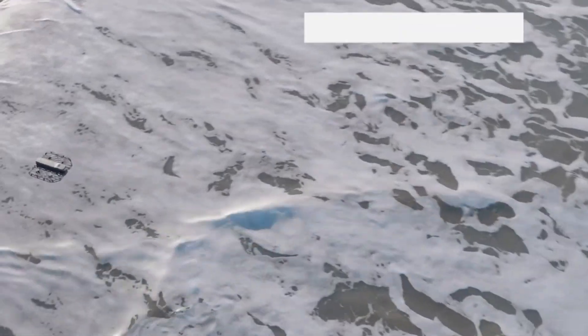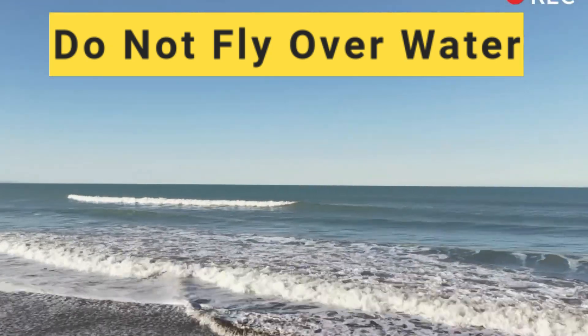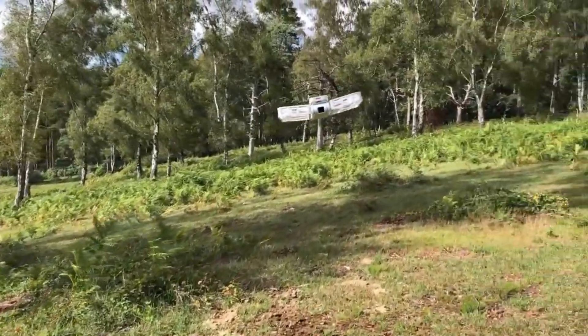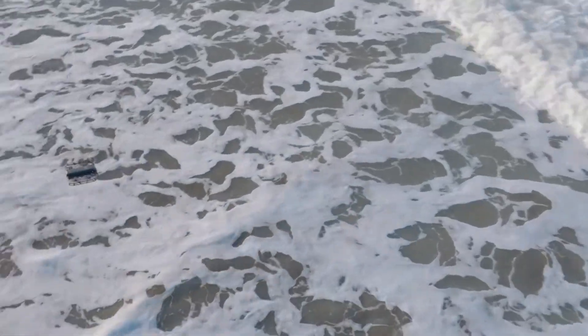Number one: do not try and fly the Hover Air X1 over water or any other reflective surface, including snow. There's even a warning that pops up when using manual mode. Flying over a reflective surface will confuse the height sensor, and the aircraft is either likely not to respond to your controls — which is pretty scary — or worse, it's going to take an unintended dip in the water. This limitation is only for this very first version of the drone, rather than the new pro versions which can cope with flying over water.